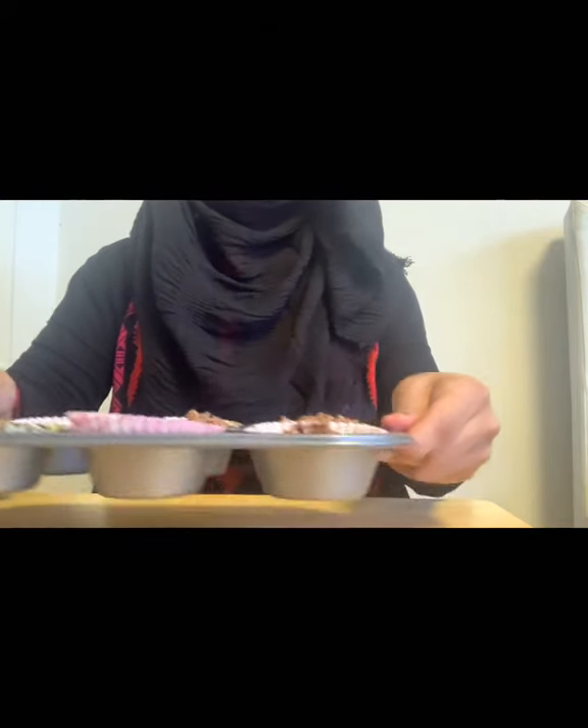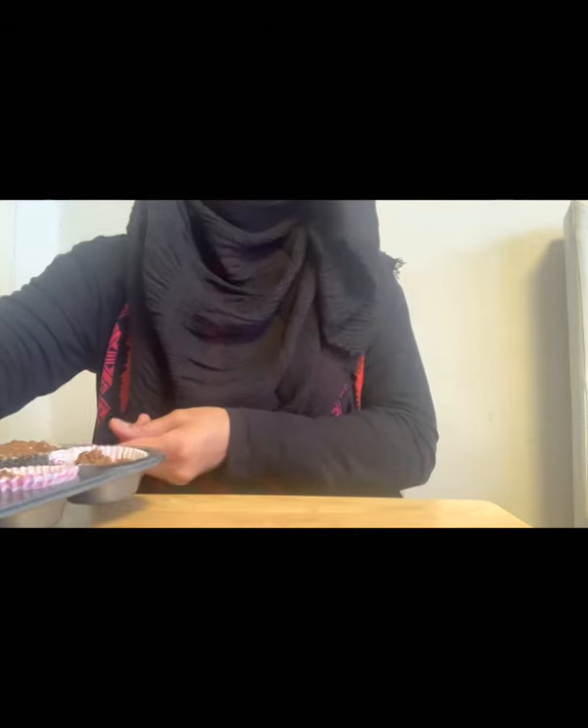Set aside or refrigerate for 15 to 20 minutes. Now they are ready to eat, and I love these crunchy chocolate cornflakes. I hope you will love it too — I've made mine, now it's your turn. Bye bye, thank you!